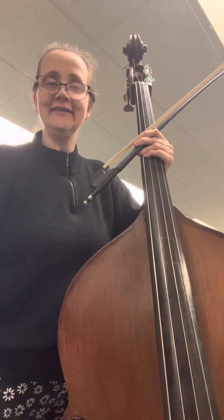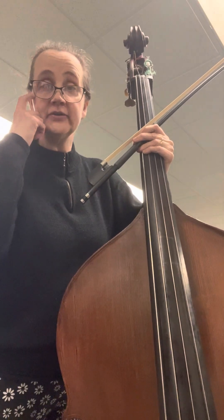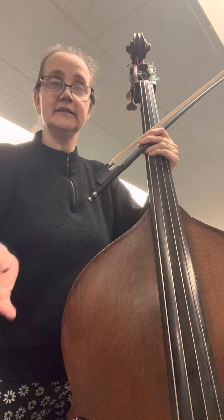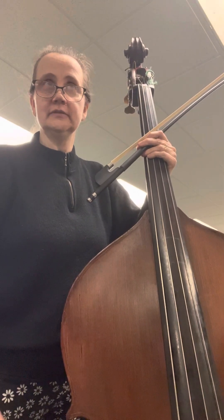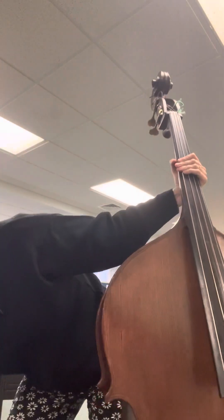Hi there. You mentioned liking Carmen today, and I mentioned when we were talking on the phone that sometimes it's easier to play in a different key on bass than perhaps for cello, violin, or viola, just because of how we're tuned.